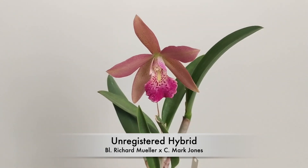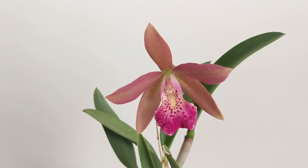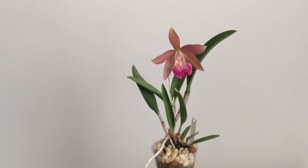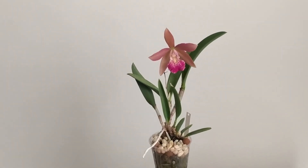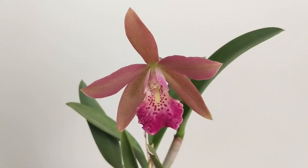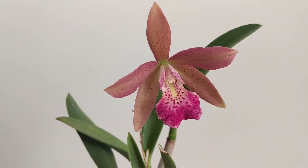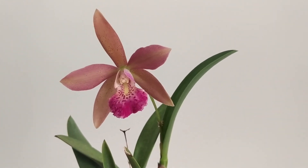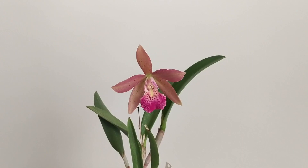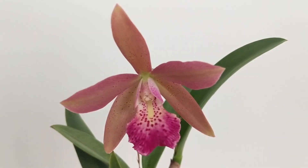Next is an unregistered hybrid — the Brasso-Laelia Richard Muller crossed with the Cattleya Mark Jones. I received this as a seedling from my friend Vin and I'm very impressed. This is the second time it has bloomed for me. It has fragrance and vigor from the Richard Muller parent. If you look closely it has beautiful spotting — and I'm a sucker for spots. A lot of Richard Muller hybrids are yellow, so it's nice that this one is a peachy pink color. The lip is spotted as well. I'm going to repot it to organic medium soon.